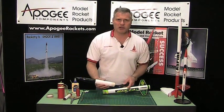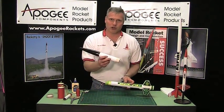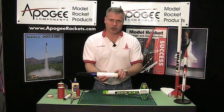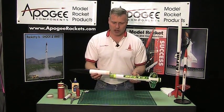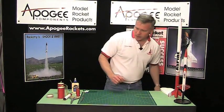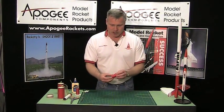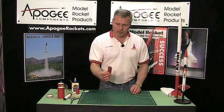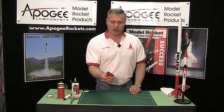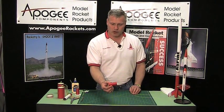The purpose of this video is to show you how you can make your own payload tubes, particularly this shoulder, and I'm going to show you how to do that out of a regular tube coupler. So let me get this out of the way and let's get started. You're going to take a tube coupler like this — this is going to save you a lot of time. We showed you how to make your own tube couplers if you don't have one, but I like to start with a pre-made tube coupler.